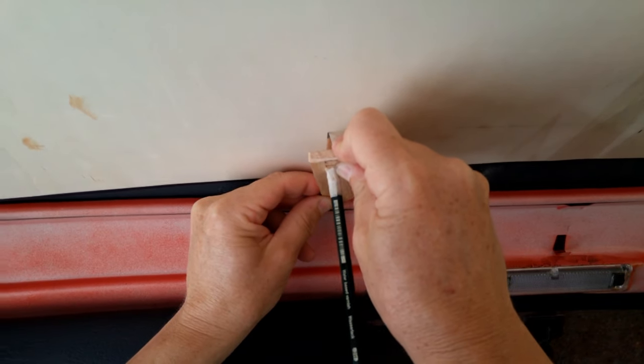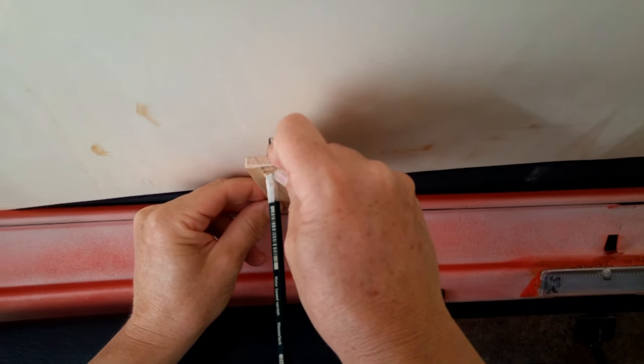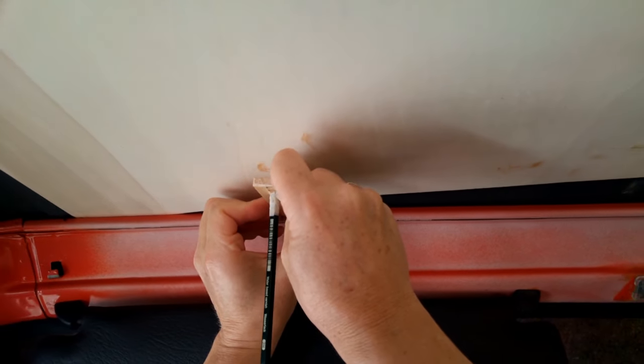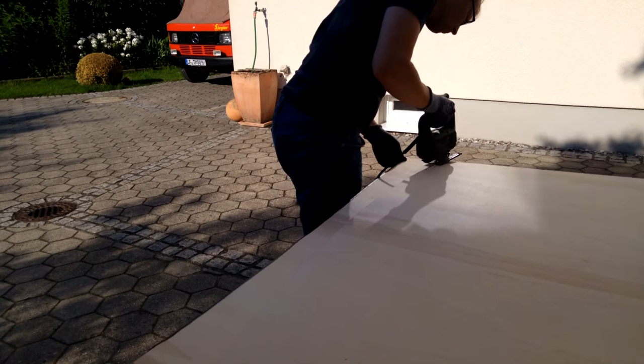With a pencil in a piece of wood — the good old trick I already used in the last video — I copy the shape of the front end of my plywood panel, then cut it with the jigsaw.